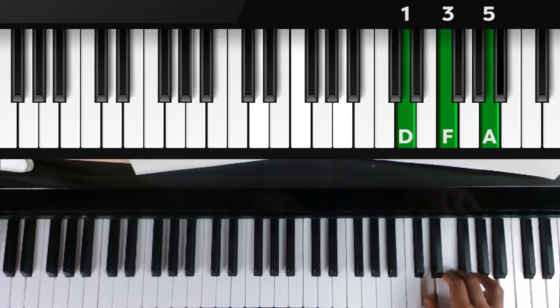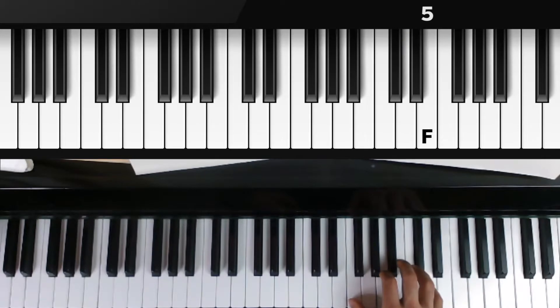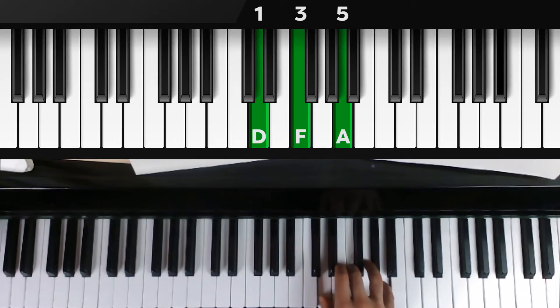Now we do the exact same thing but backwards. A is now the bottom note, so we play A, D, and F with one, three, and five. Flip again so F is on the bottom: F, A, and D with one, two, and five. Then flip one more time right back to the beginning: D, F, and A with one, three, and five.